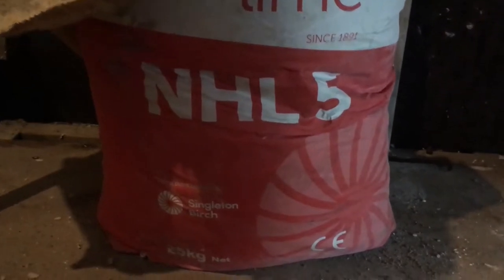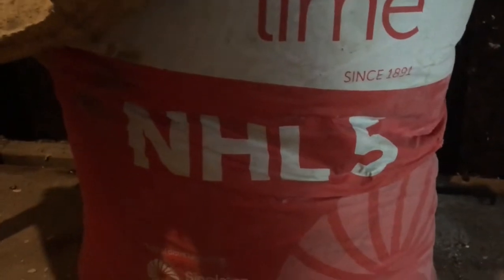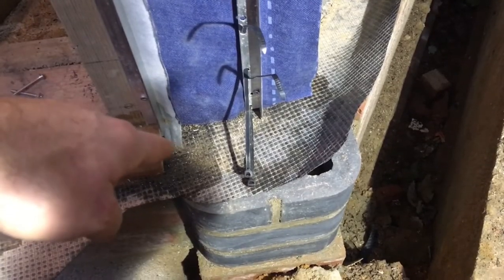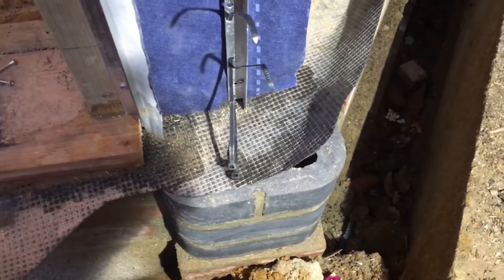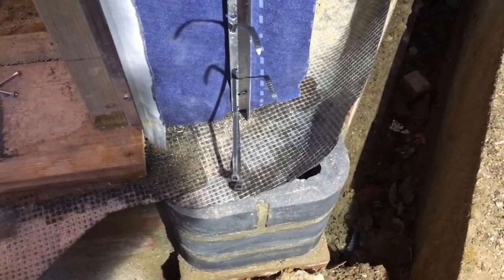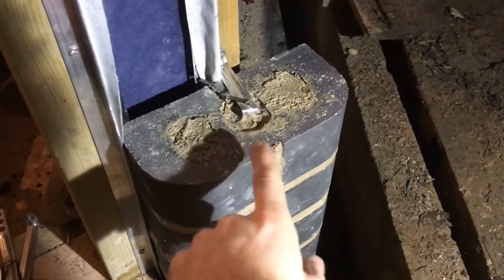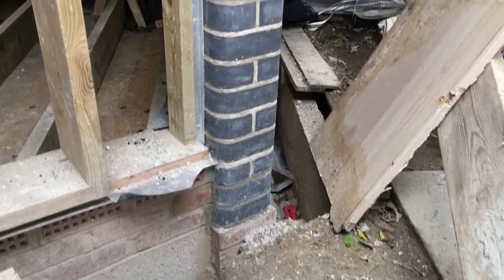I'm going to put the columns up with NHL 5 lime, which is a bit stronger and more waterproof than 3.5 but will still be breathable, so I can put the hempcrete up against it. Even with the column stepped away from the timber and protected with a membrane, it is still quite close to the wood and I probably wouldn't do this unless the columns are for the most part protected by the awning of the roof of the structure. It's coming together quite nicely. I'm going to put in a few stainless steel ties as I go up so that it's definitely going nowhere. So here's the finished article.